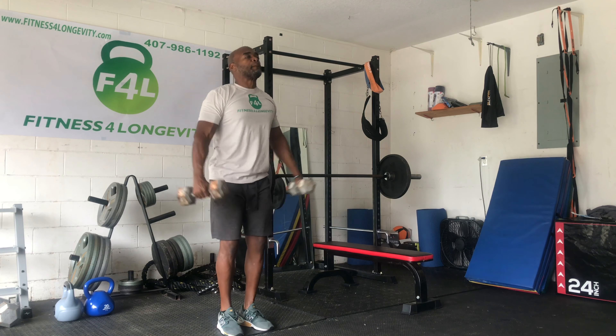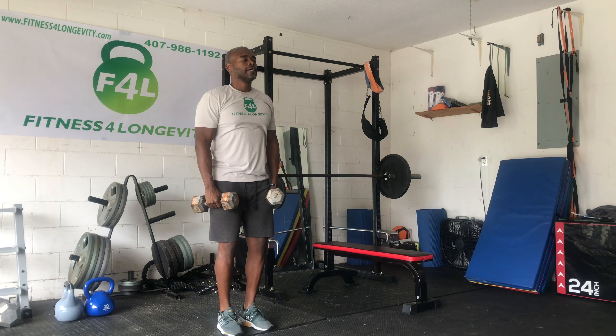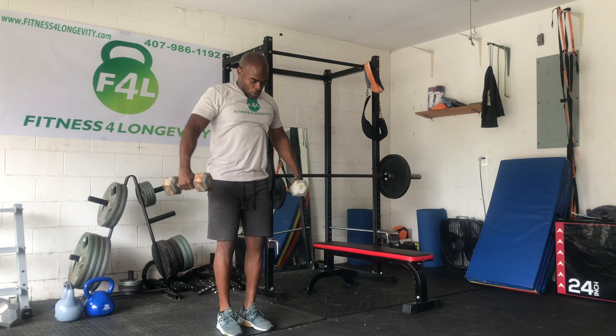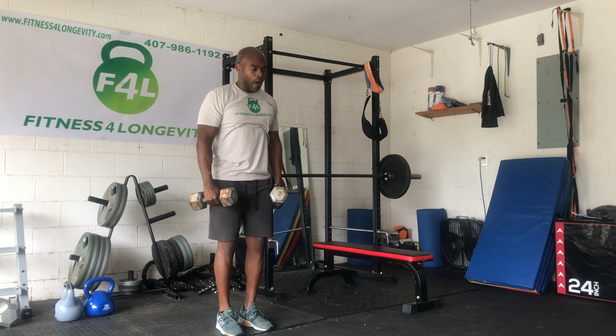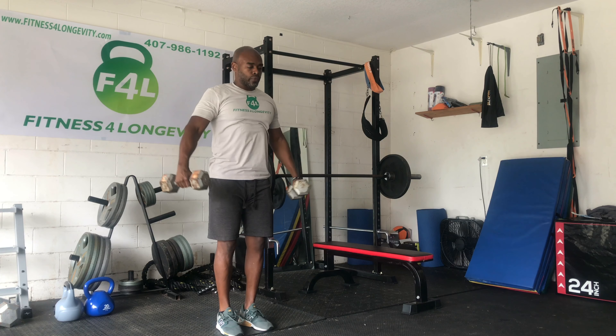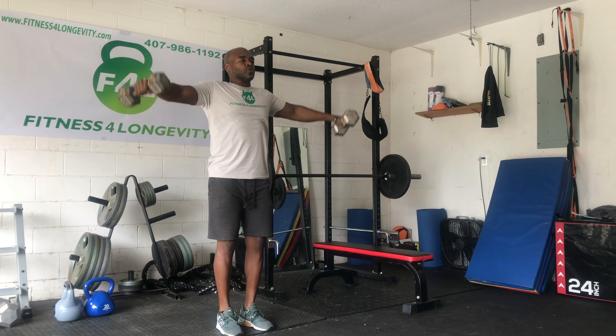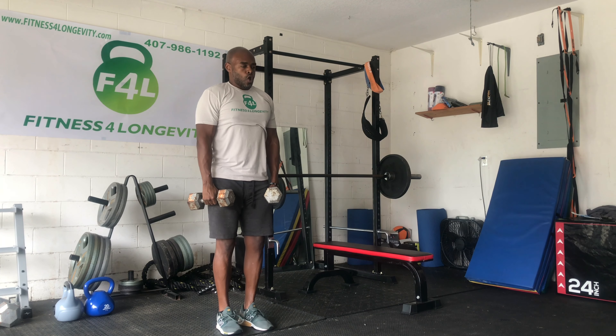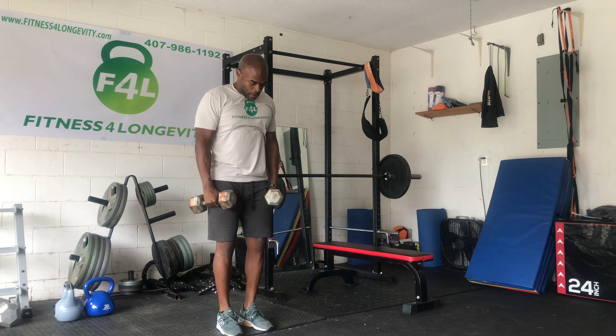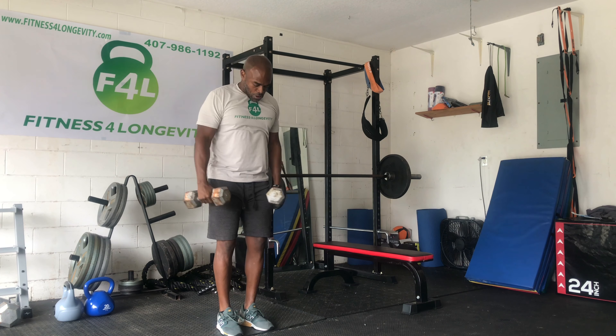Once we're done with that, we're going to go over to lateral raises. Again, nothing is heavy. What makes it heavy is the fashion or the approach we're taking to the actual routines or through the exercises. Good range of motion on your lateral raises — lift with your elbows to put more of an emphasis on your shoulders.